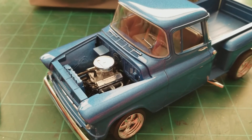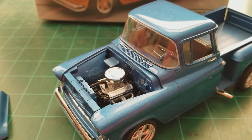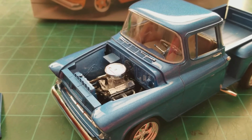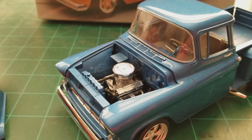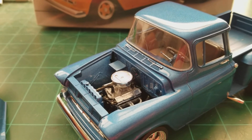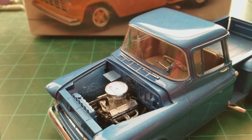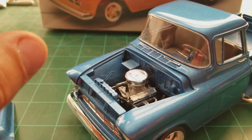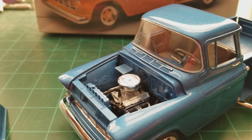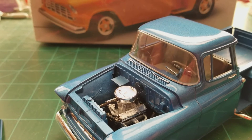The big trouble part for me was the windshield. This is actually the third windshield I've had in the kit. The first windshield didn't even fit — it was too small, almost like it was an eighth of an inch small. It was nowhere even close to fitting.